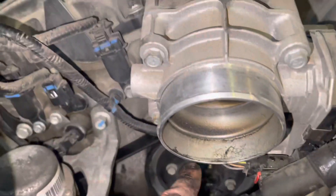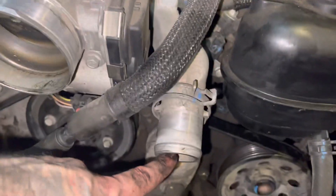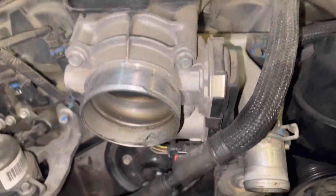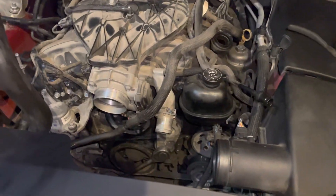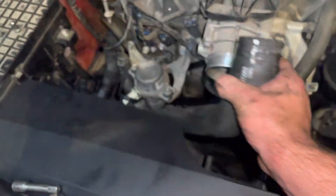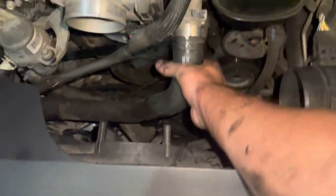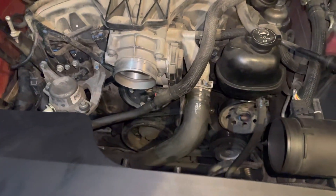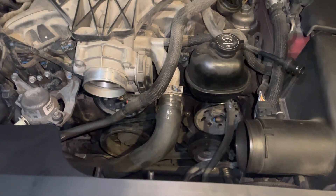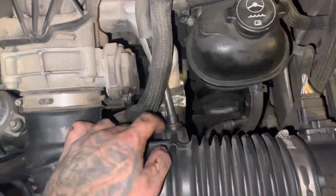Now I'm just going to go ahead and clean all my valves right here and clean my coolant area too — it looks a little dirty. Might as well, since I'm already here. Grab any towel and just wipe away all that grime and nastiness. Same thing right here — just go ahead and clean it off. Now I'm going to throw the coolant line back on right here — that just goes right there. I use some pliers to clamp that back on, and I'm going to throw my air filter back on. Coolant line's back on, nice and tight.